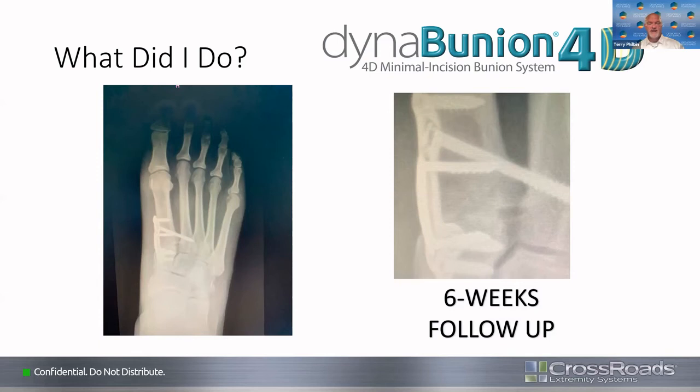Terry responds that whatever is most reproducible in your hands is what matters — and even though the panel said Mini-Bunion, this is a great correction. He notes that if he showed this to colleagues in town, they'd comment on the first metatarsal being shorter, but over the years he does less and less metatarsal shortening. He thinks if you keep the first metatarsal plantar-flexed in an appropriate position and don't let it dorsiflex, you don't have to start shortening other metatarsals, making it a simpler procedure and simpler recovery.